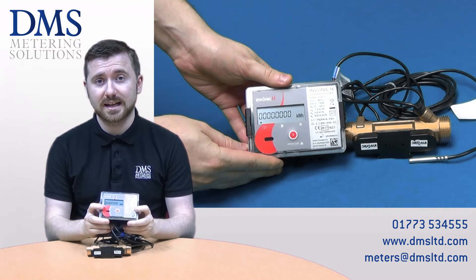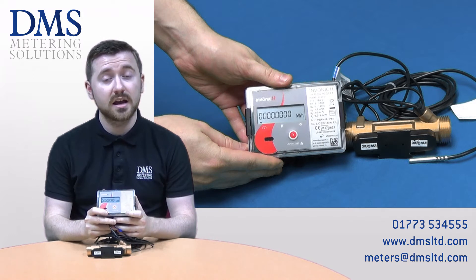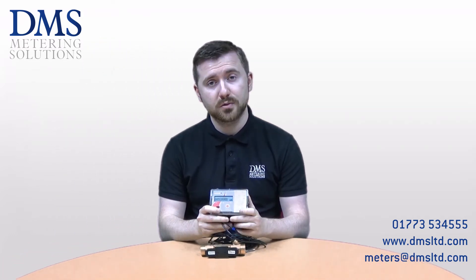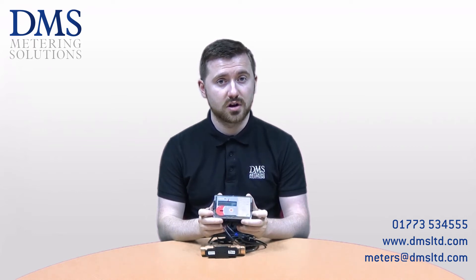All of these meters are MID class 2, which allows them to be used on billing applications all around the UK as well as RHI installations both commercial and domestic. These meters are accurate enough to be used with each of those scenarios.